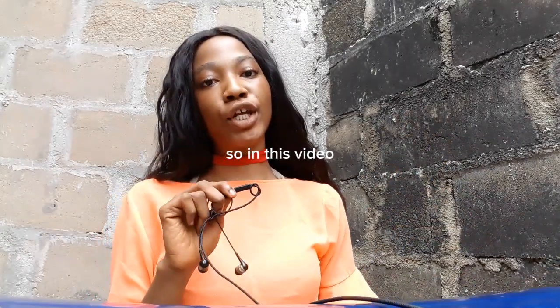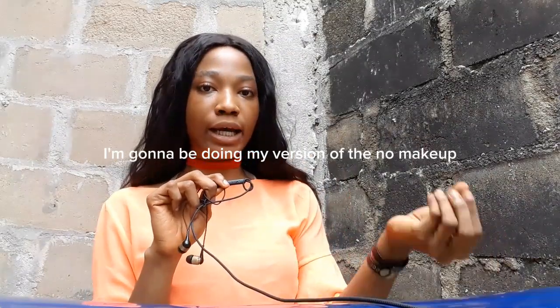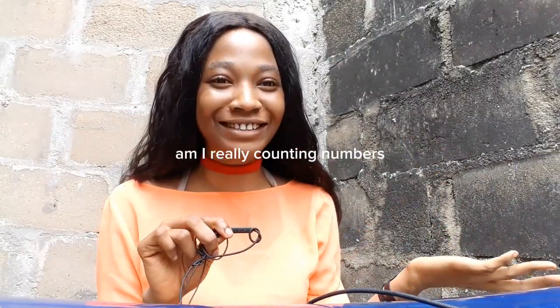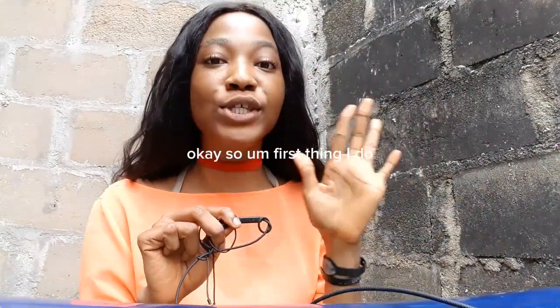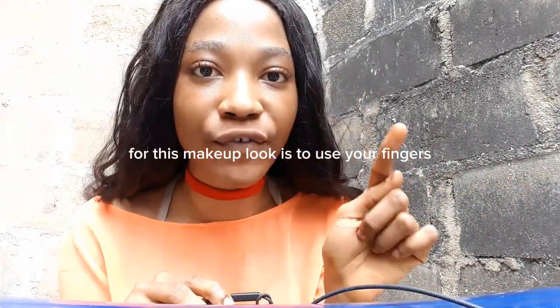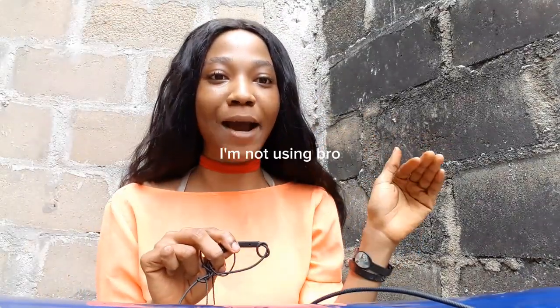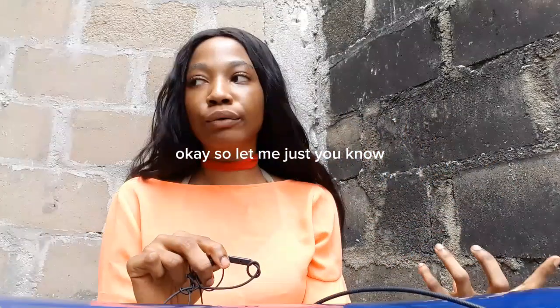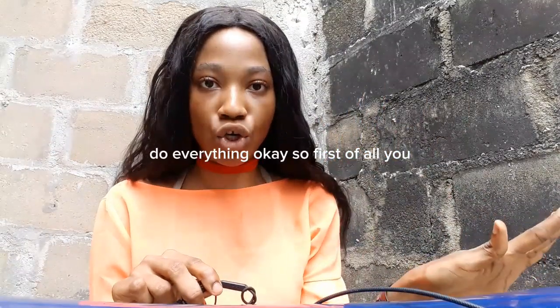In this video I'm going to be doing my version of the no makeup makeup look — it's gonna be something you've never seen before. So let's dive right into it. The first thing I do for this look is use my fingers. I'm not using brushes, I'm gonna be using my fingers all the way through because it's much easier and much lighter.